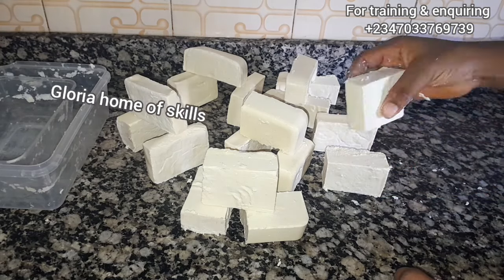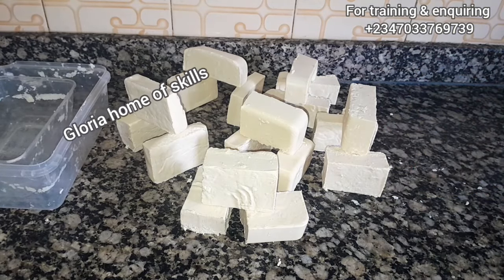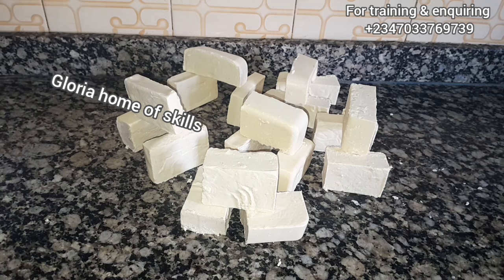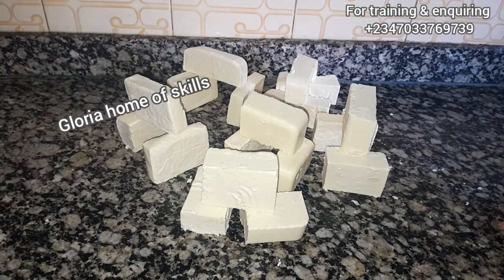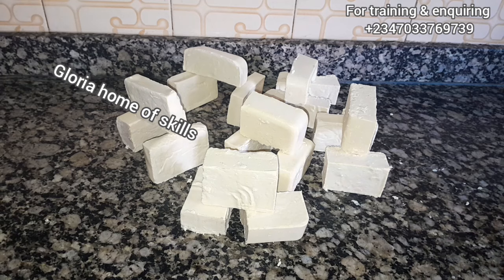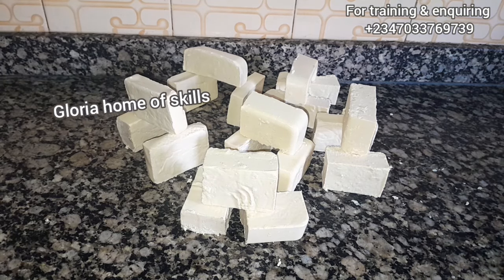Hey loves, welcome back to my channel. This is Gloria, home of skills. This video is teaching how to make profit in your bath soap making. I got about 18 bars of soap using only one liter of oil, so if you want to know how I made it, stay tuned and keep watching.